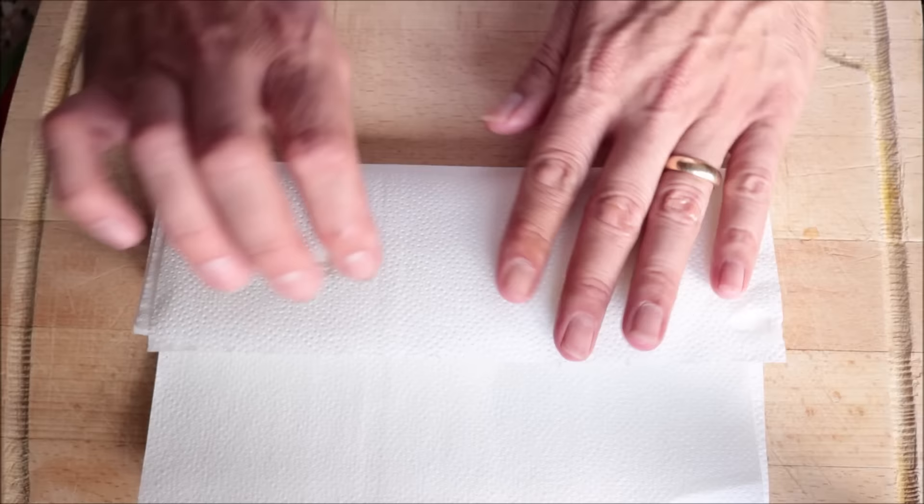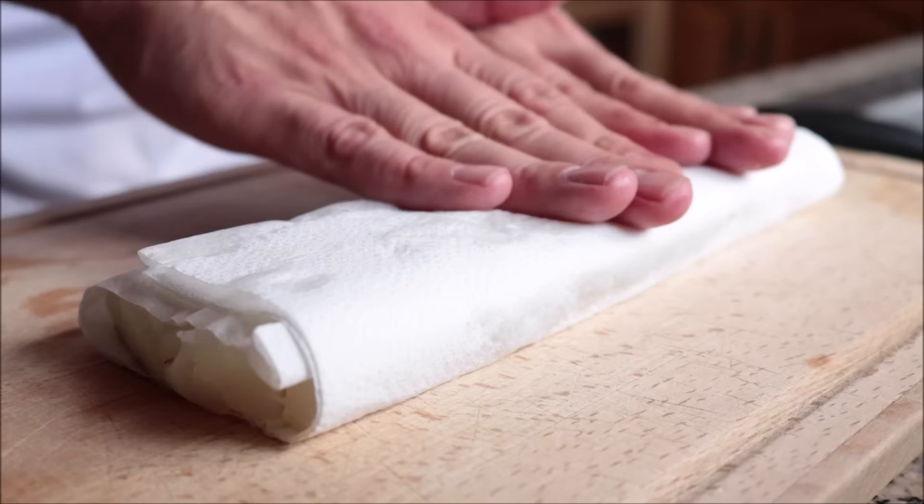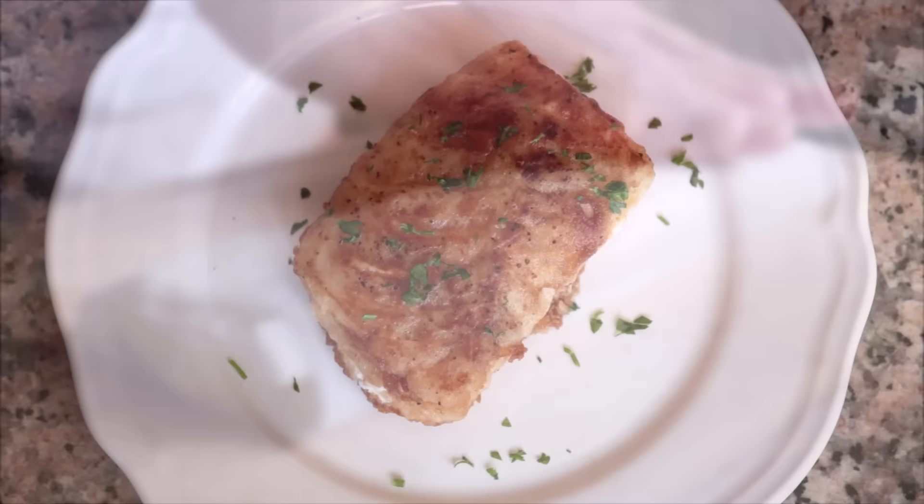The secret here is to make sure you pat your cod fillet completely dry with paper towels, whether you're using frozen that you've thawed out or fresh. This removes any excess water inside the fish, giving it a beautiful texture when you cook it, and it also allows all the flavors you're using to incorporate into the fish.